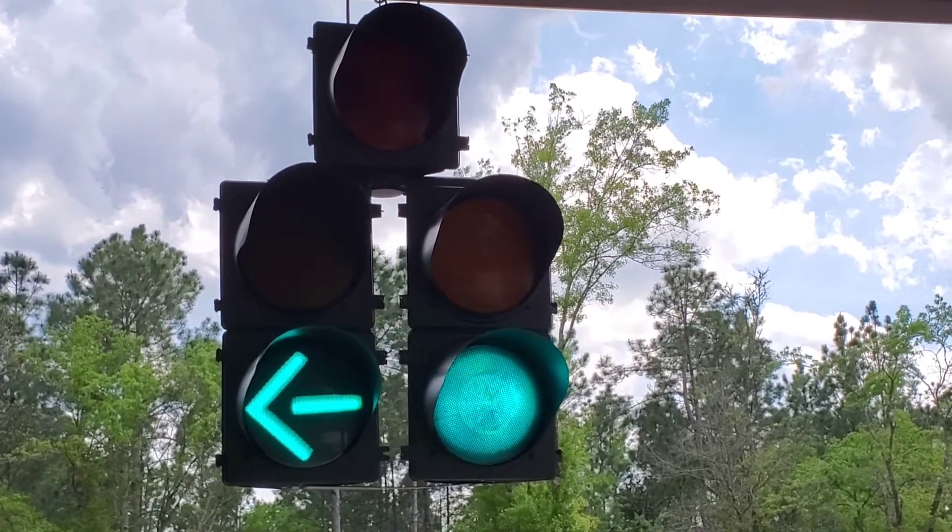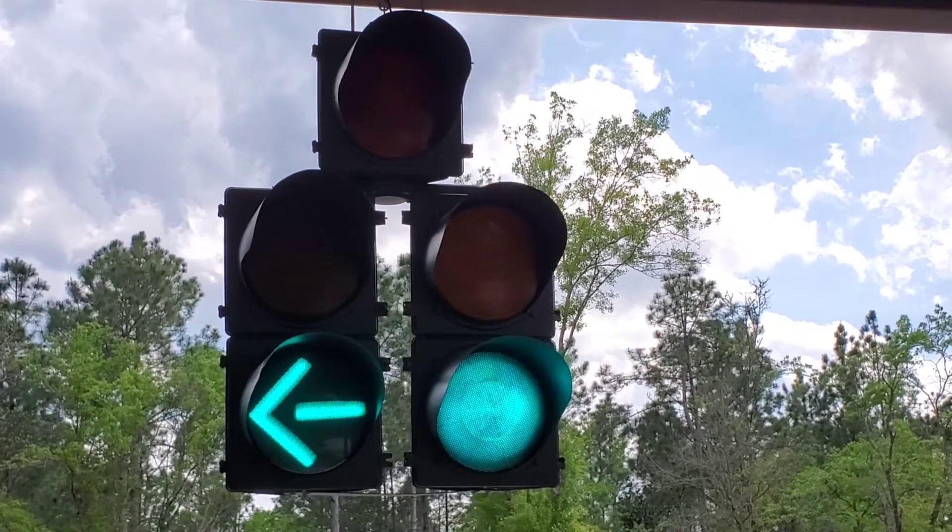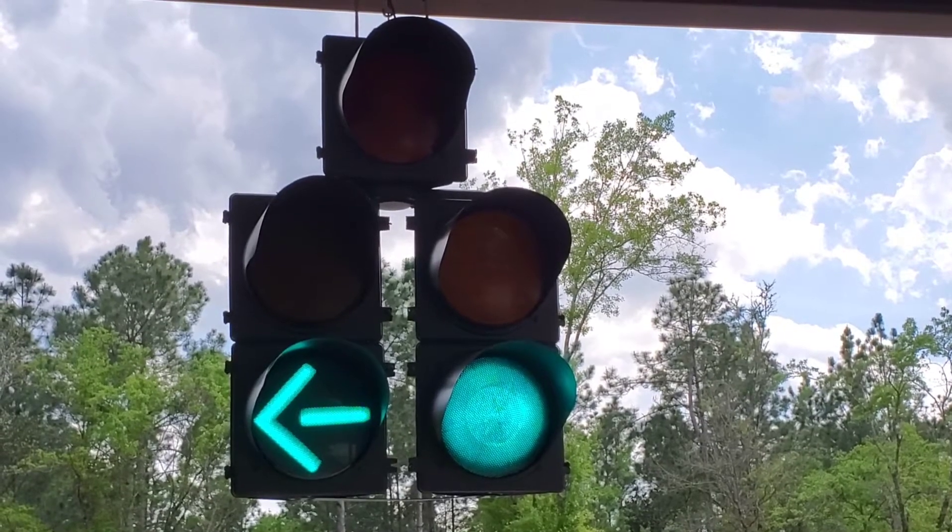It does have a timer on the inside; you can adjust the time cycle. I believe this is on the shortest setting right now.